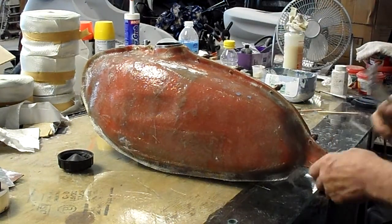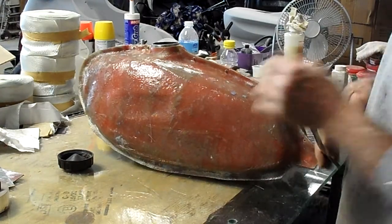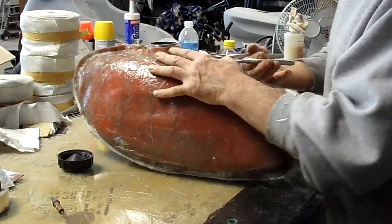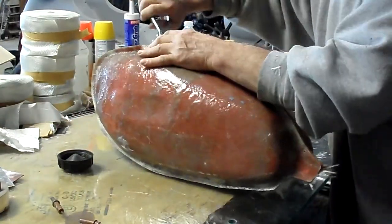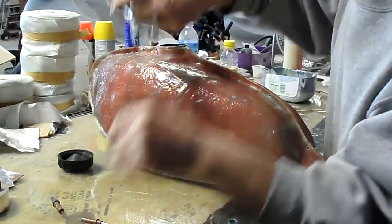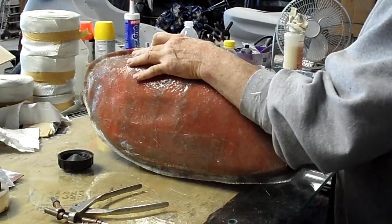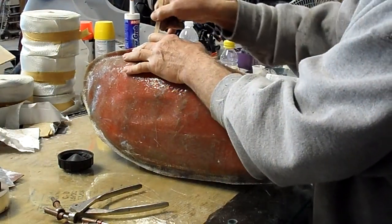I loosened this up earlier, but it really didn't pop apart. I just cracked it loosely so I wouldn't eat up a lot of time here. Let's see what it looks like. It's been sitting since Sunday night, so it's pretty well cured. Usually takes about two weeks to go completely, but it's good enough to pull out now.